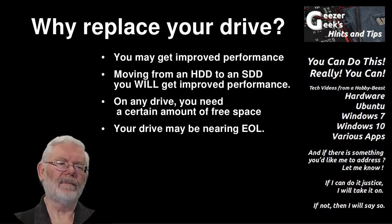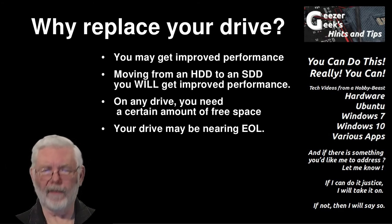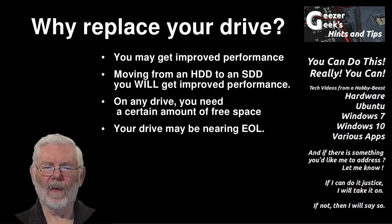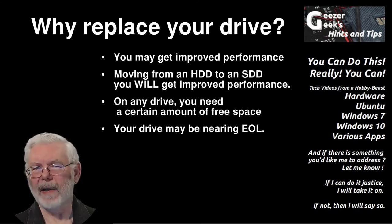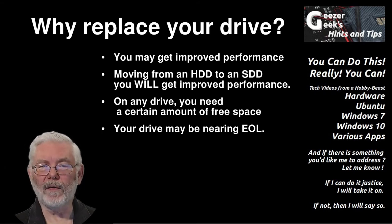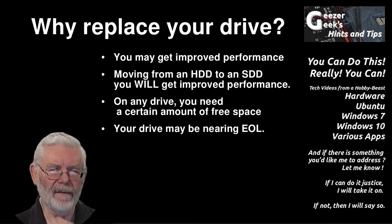So, why replace your drive? If your computer has a traditional spinning hard drive, you might want to replace it with an SSD simply to gain better performance — that is a good reason. If you already have an SSD, you might want to do it because your SSD was getting full. Rule of thumb: if your hard drive has less than 10 to 15% free space, or if your SSD has less than 10 to 25% free space, then it's probably time to replace it with a larger drive. You'll start getting odd errors otherwise, and in the case of SSDs, it will increase the wear on the drive.